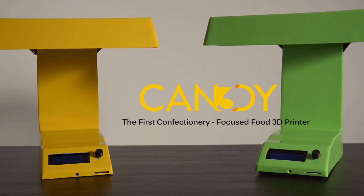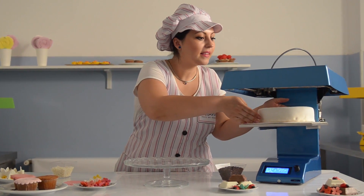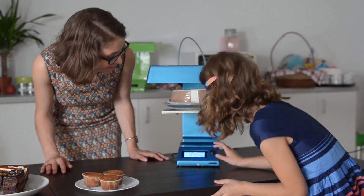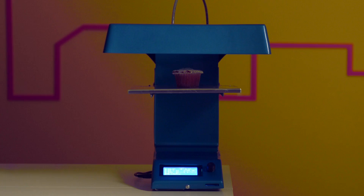When we started working on this project, there were a handful of food 3D printers on the market, none of them focusing on confectionery and all of them costing thousands of dollars. We wanted to change that, revolutionize the food 3D printing industry by developing a premium product and selling it at a great price. Candy was the result.